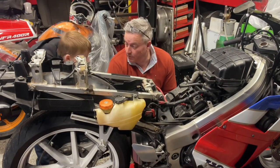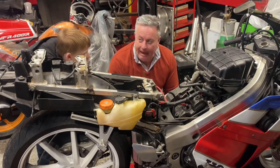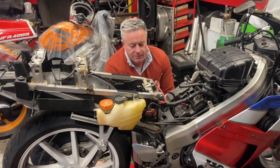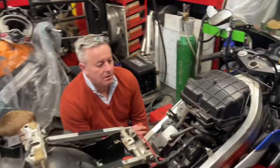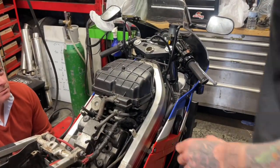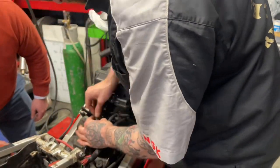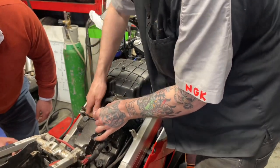I thought there was a fueling problem with it because I was going down the road and it just starts. But your dad got it going. What do you think? I think those carbs have got shit in them, to be honest. We're going to find out, aren't we? We are going to find out. Because when I get them off, I am going to have a look inside just to see.